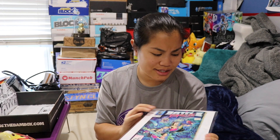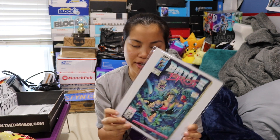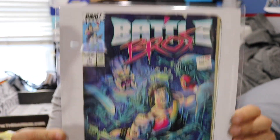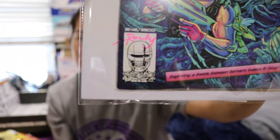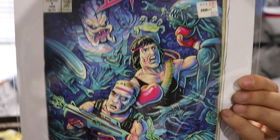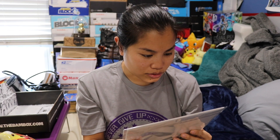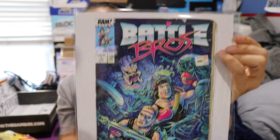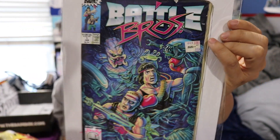This is a comic book. It's a print of a copy of a comic book cover — it looks like it's signed by Rocky. It's a really old school comic. It's the Battle Bros. Again, it's not the actual comic book; it's like a print of a copy of the cover of the comic book. And there's your Rocky signature it looks like. So it's odd, but it's cool because it's autographed. It's odd that it's a print of a copy of the cover instead of just giving us an actual copy of the comic book.